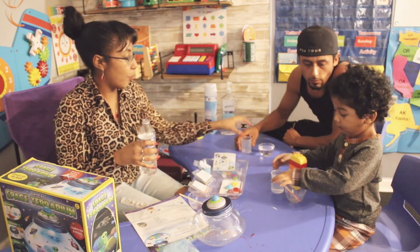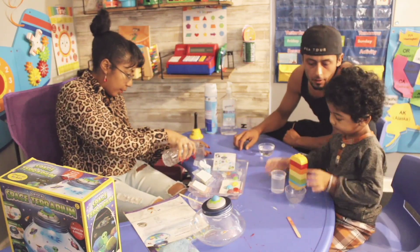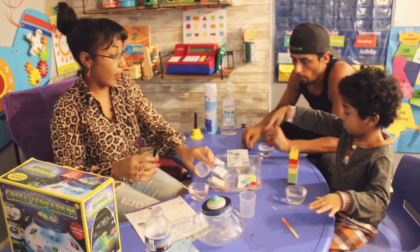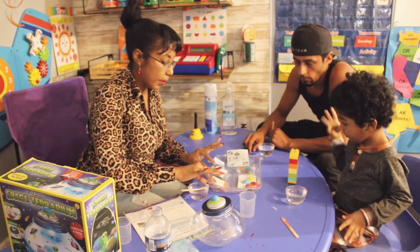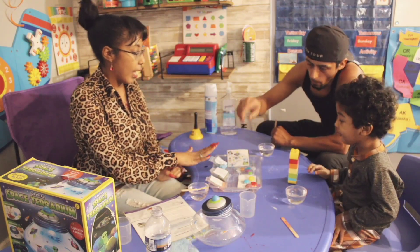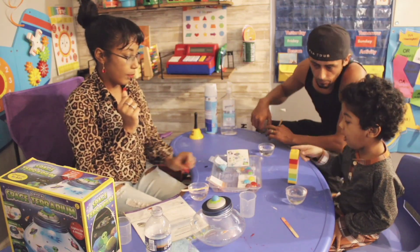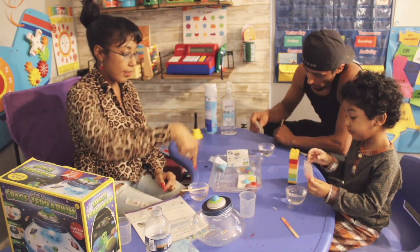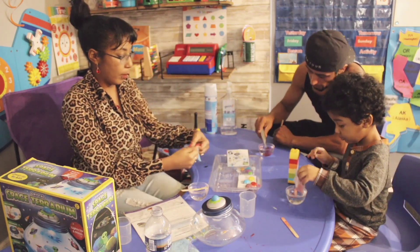Baby is going to pour his water into this cup. Very good. Next, you're going to pick your crystal growing powder. Which color do you want? I put out the red, purple, and blue. You want the red one? Here you go — Mommy already opened it for you. Just pour all the contents into your bowl or cup, whatever you want.